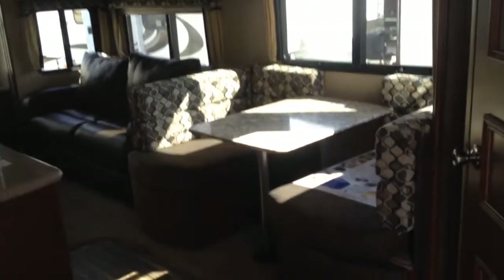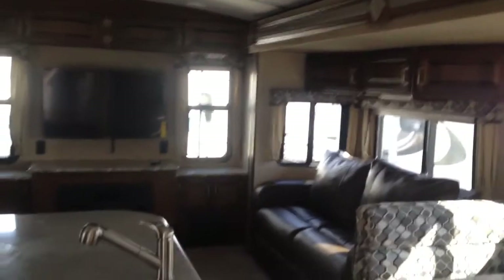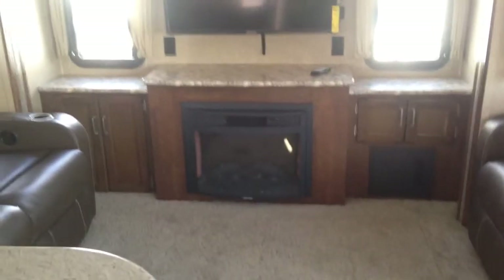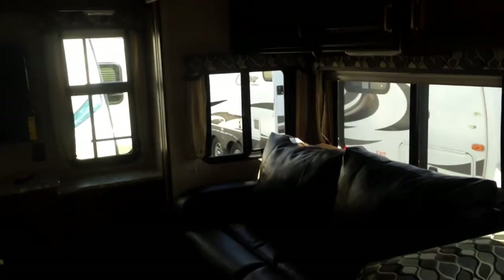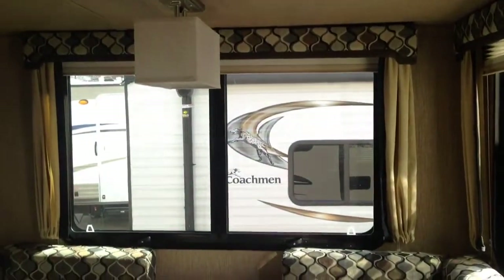We're inside. This particular floor plan is the rear living, so no bunks, but you have a lot of space especially with the opposing slides on both sides. When they are both opened up there is a lot of room in here. It does have an arched interior ceiling, ducted air conditioning, and LED lights throughout the entire camper. You have a nice TV in the back along with an electric fireplace — you can heat up your camper without using propane. There is seating on both sides and a ton of windows, including windows on opposite ends of the slide-out for cross breeze.